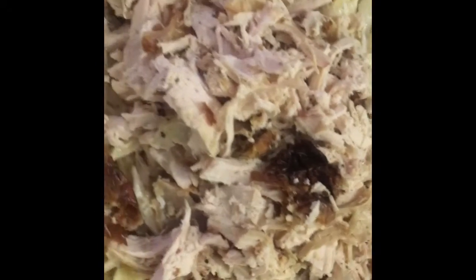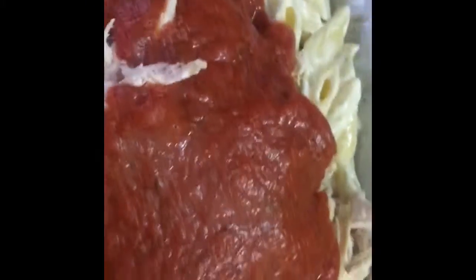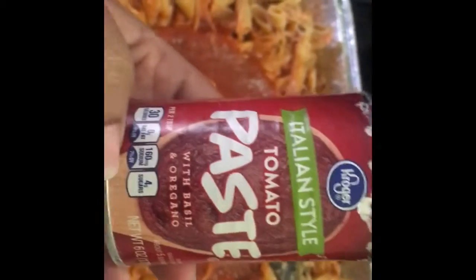Next I added in the chicken. Then we're adding in the spaghetti sauce and some tomato paste. Now we're going to add in the mozzarella cheese and give it a quick stir. This is the tomato paste that I use.